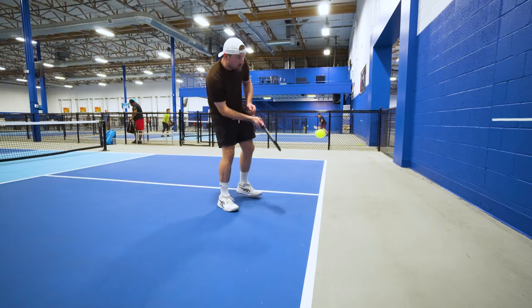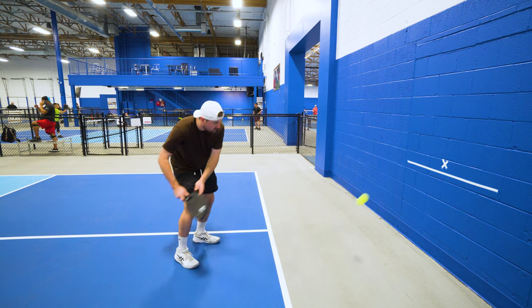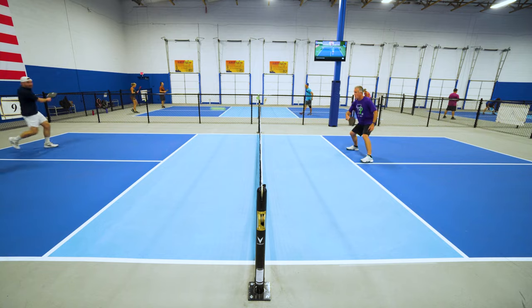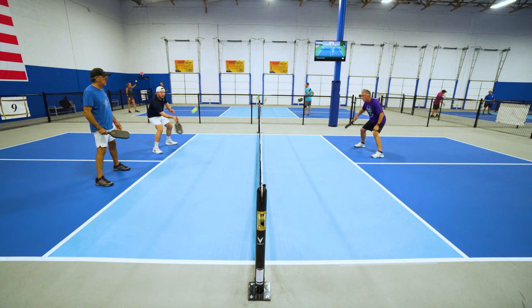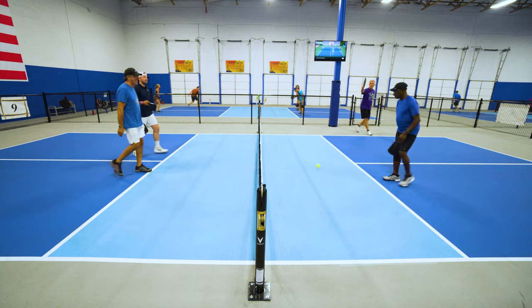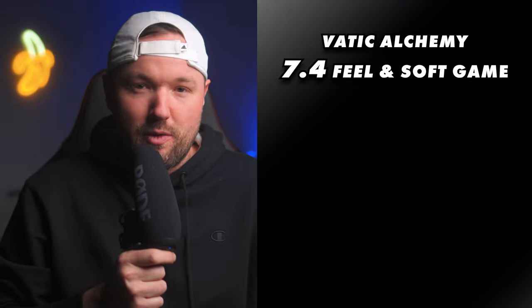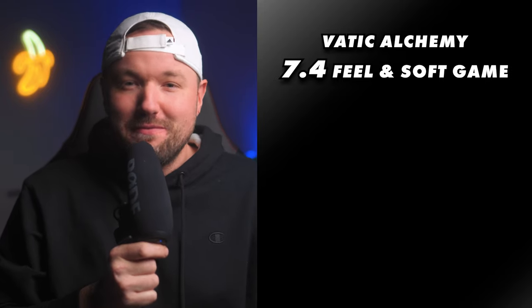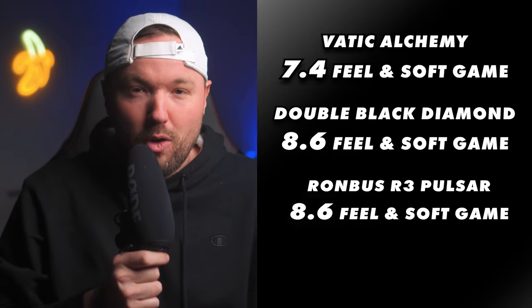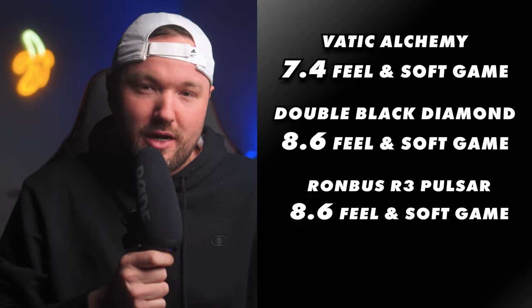Let's jump into the feel and soft game ranking. The added weight puts this paddle at about my ideal weight when I add lead tape to my other paddles, which is nice out of the box, but that's about the only positive I can really come up with here. Dinks feel just okay, the spin is mediocre even in the soft game. I honestly just expected more, and I was really excited to give this paddle a test. I gave the Alchemy a 7.4 out of 10, which ties it with the Yola Perseus in my rankings. To compare that to the top paddles I've ranked in the feel and soft game category, we have the 6-0 Double Black Diamond and the Rhombus R3 Pulsar both coming in at a solid 8.6 out of 10, tied for the top spot currently.